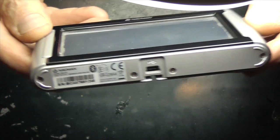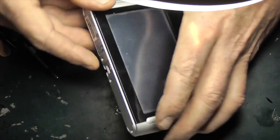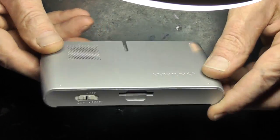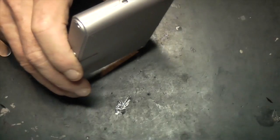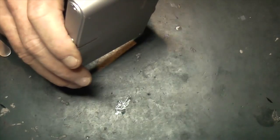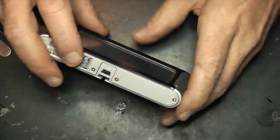This is a Navman sat nav S53D with a battery problem. The customer reported she could only use it plugged into the cigarette lighter and couldn't plan her routes at home in the evening. I've actually taken this apart once before prior to filming this video.